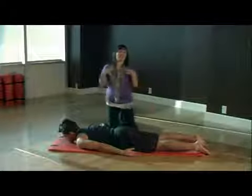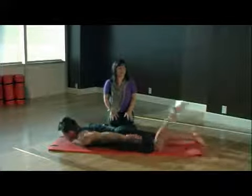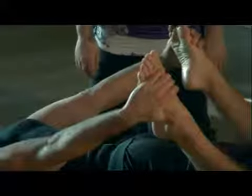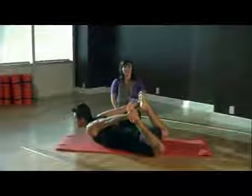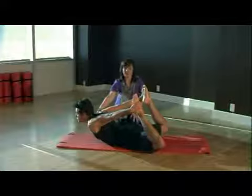Our next stretch is a good stretch for the shoulders. It's called the rocker. Alex is going to bend his knees and grab onto the outside of his ankles. From here he's going to take a deep inhale and exhale, try to kick and straighten his legs all the way. This will pull and stretch the tops of your shoulders.